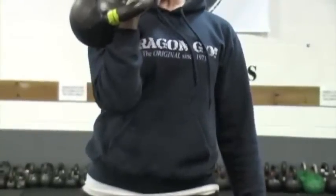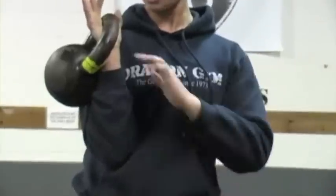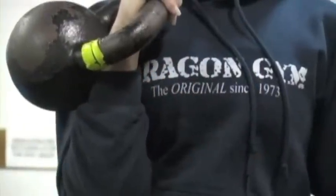My wrist is straight, if not slightly tilted in. I definitely don't want my wrist out. I don't want to serve this thing like a pizza. Hyper-extending my wrist is not going to be good for me in any way, shape, or form — mostly because it cuts off your line of strength.